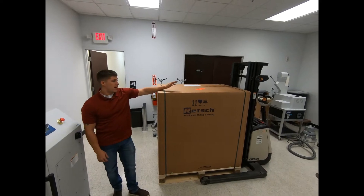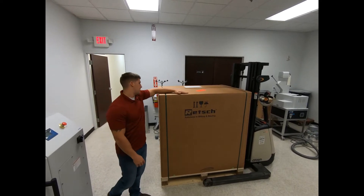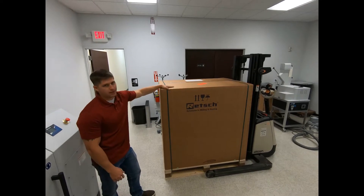Today I'm going to be explaining how to unbox your brand new RS200 unit. This is exactly how it's going to look when it shows up at your location, all boxed up.